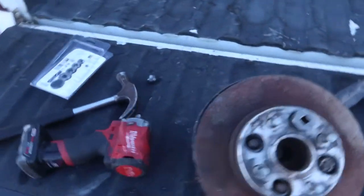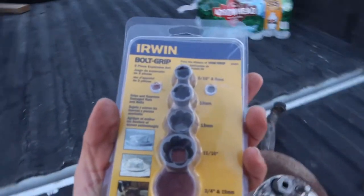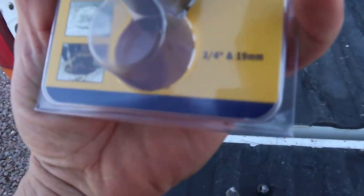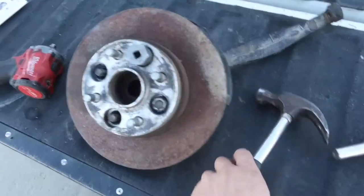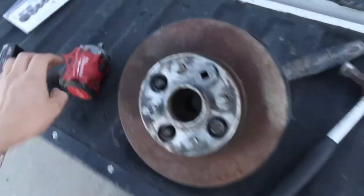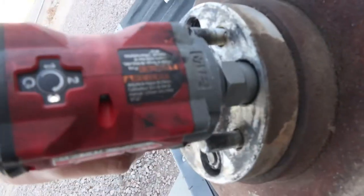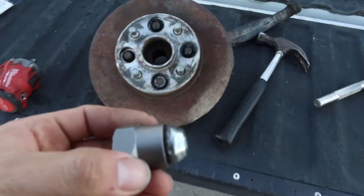What up guys, so it's been about a week and I got the right part, the right tool for the job. I had to get these at Napa — it was like 35 bucks just for this little set, but it came with the 19 that I needed and it works like a charm. I already got one off. Let's get this one real quick. Look at all the butter — butter boys, let's go.